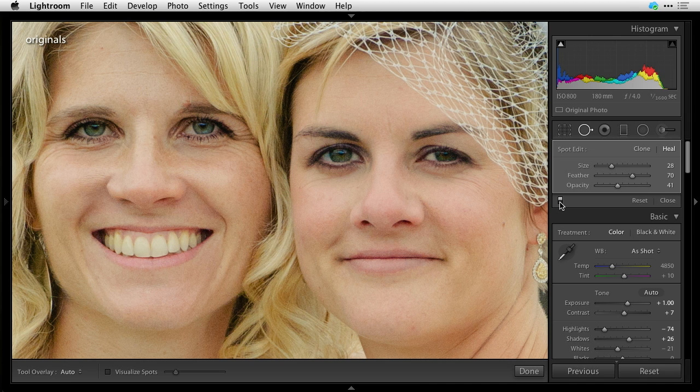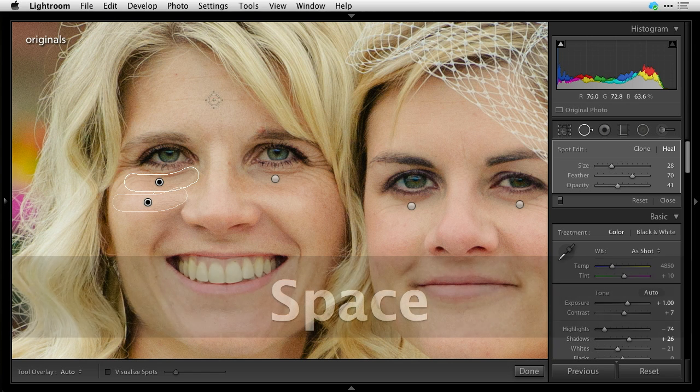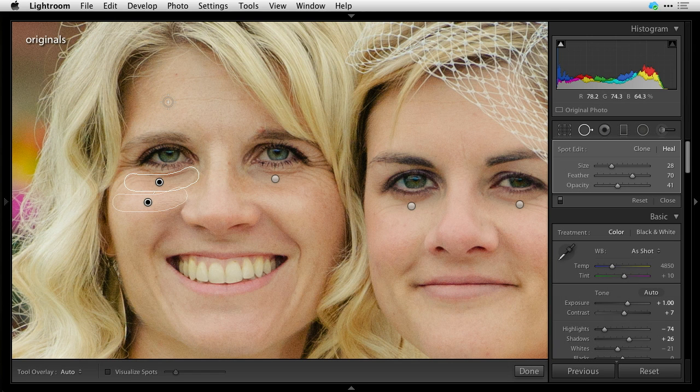We're not going to go into any Dove commercials here — everybody wants their lines taken away or reduced, including me. If you want to do more, we could go up to the other lines on the top of her head, draw it, sample it from there, take the other one, draw it, and sample it from there. Now those are minimized too. We could do that one as well.